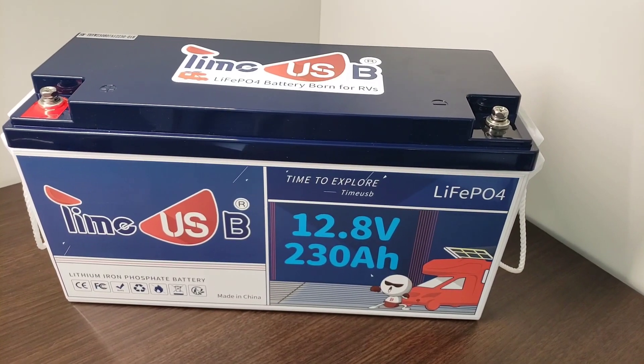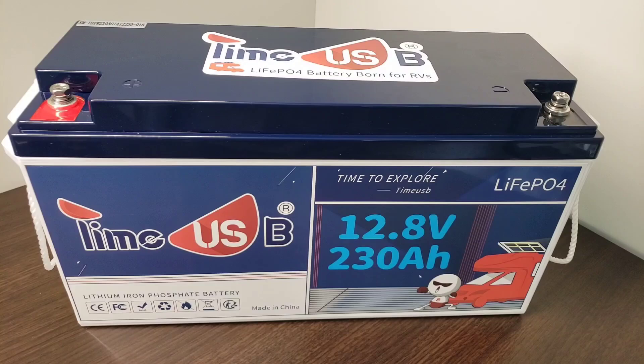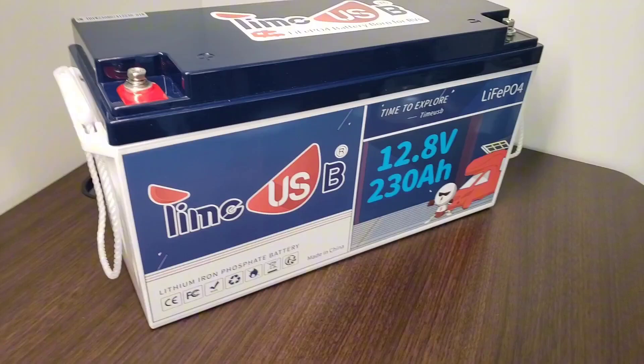Today I have the Time USB 230 amp hour 12.8 volt lithium iron phosphate battery. This was sent to me for my evaluation, so I'm borrowing it to see how it is and see what it's all about.